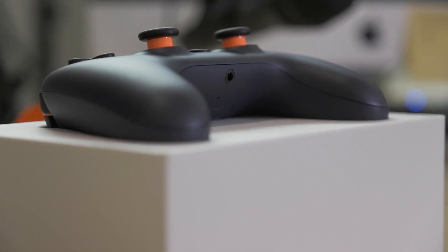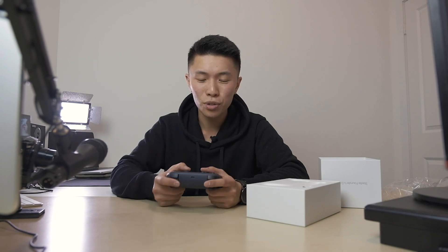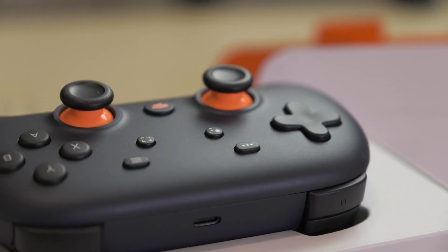A lot of people online said that it's surprisingly light, but I find it a really comfortable weight. It's not too light where I feel like I don't have a weight in my hands, but man, this feels great. Let's put this aside and see what else we got.